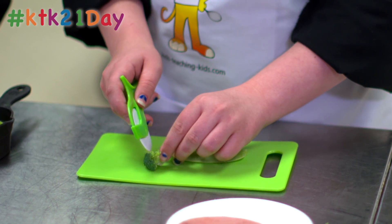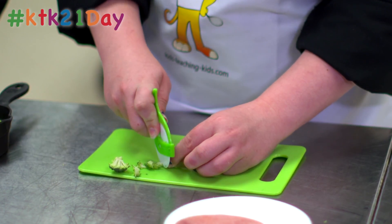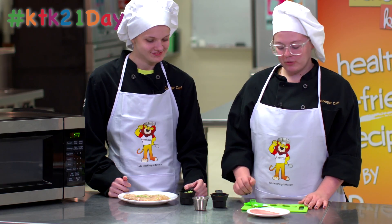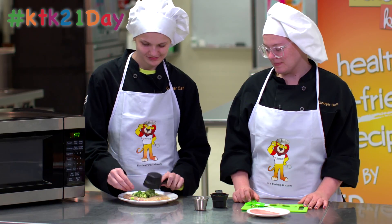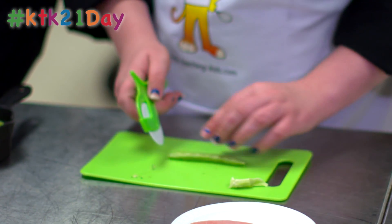The way to cut the broccoli is you just simply cut off the little ends of the broccoli and add it to your cup, and then once you're done cutting the broccoli you add it to the pizza.